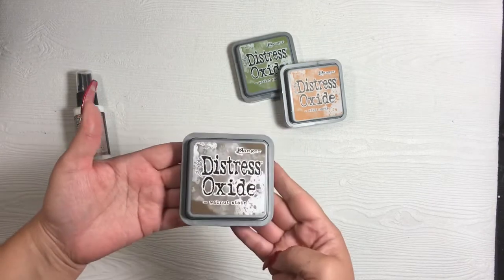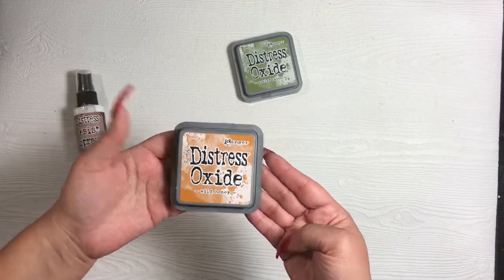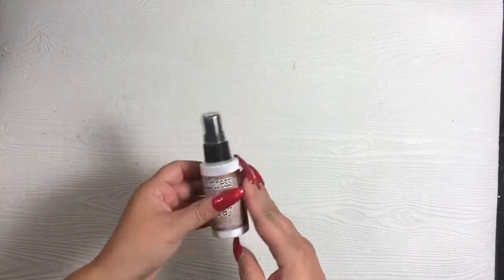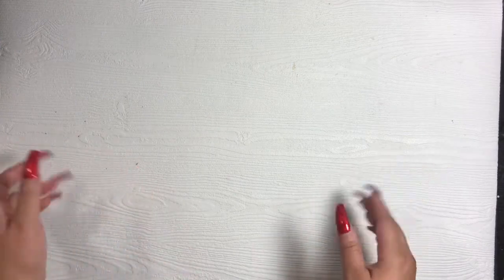I used walnut stain, wild honey, and peeled paint. For the background element, I also used the distress resist spray. With the distress resist spray, I went ahead and sprayed it and added Stampendous detail gold embossing powder on top.